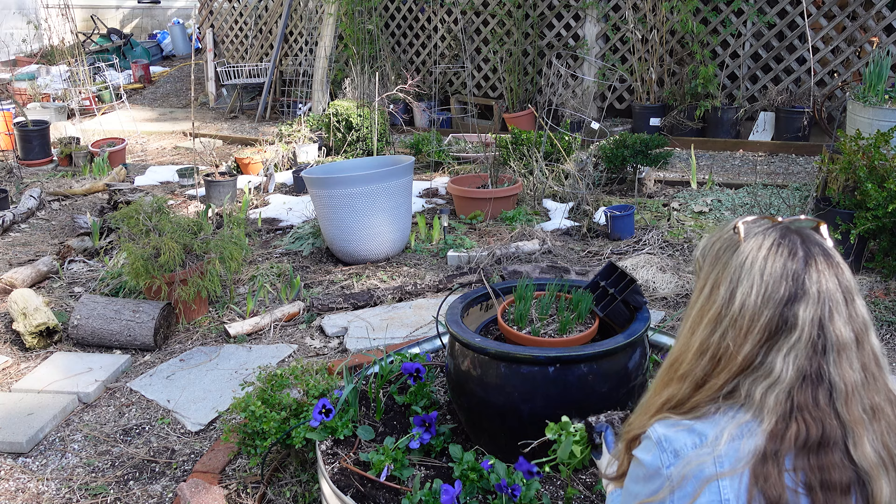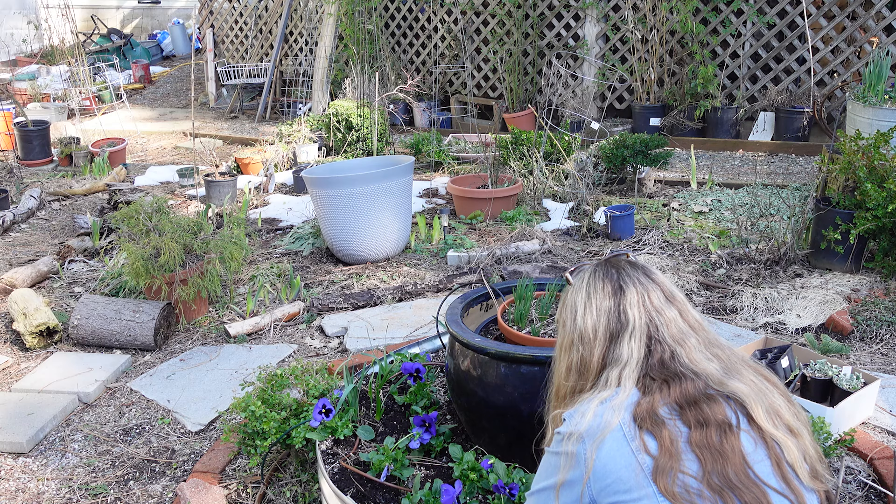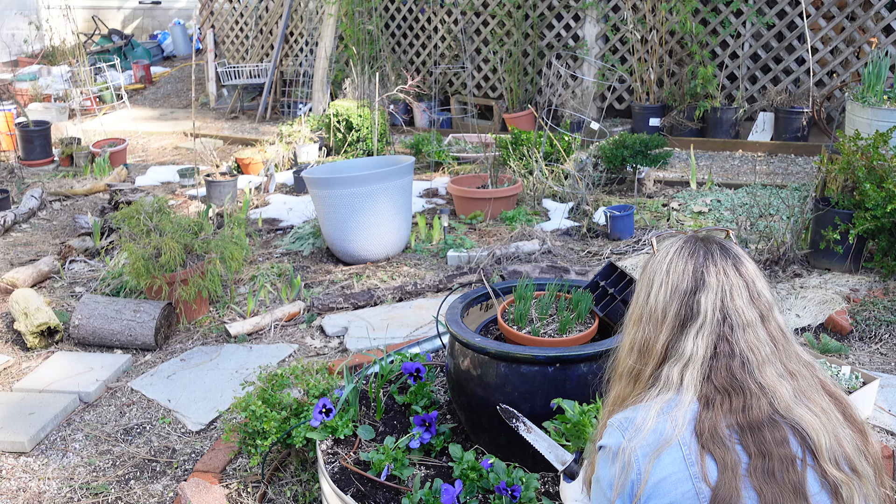I'm 61 years old, so I guess I can't be a spring chicken all my life, right? I just noticed this last year — my knees crackling when I get up and down. It's probably arthritis. It's just surprising — you don't feel you're that old, and then you start having these weird things happening and you're like, what is going on?